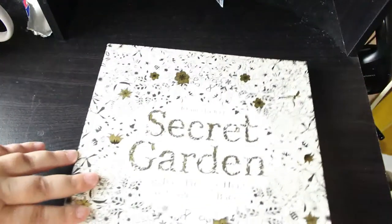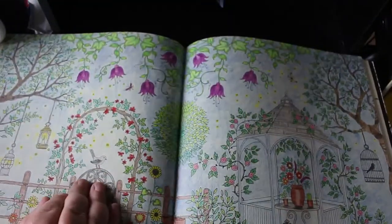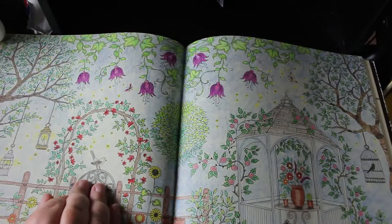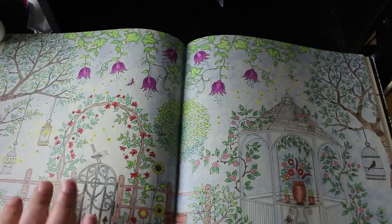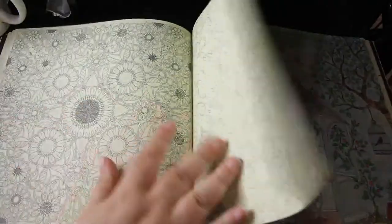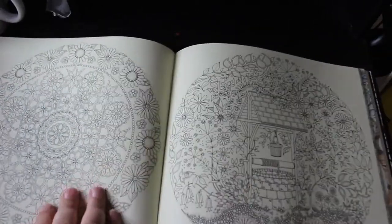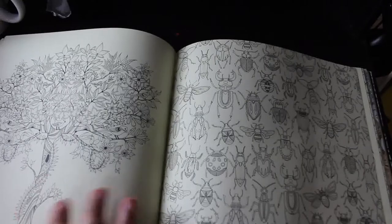Next we're on to my Johanna Basford books - apart from the one I've got a WIP in. Secret Garden - again I've only done one in all of these except for the Christmas one. The pages are nice and cream but they look really yellow in this light - they're off-white basically. The only one I've actually done is this double page - I think it was Prismacolors but I can't say for sure. One of the first ones I did in a Johanna Basford book, and I'm quite pleased with it still after all this time. I think I might go in and do some with gel pens - there are so many and they're beautiful books.